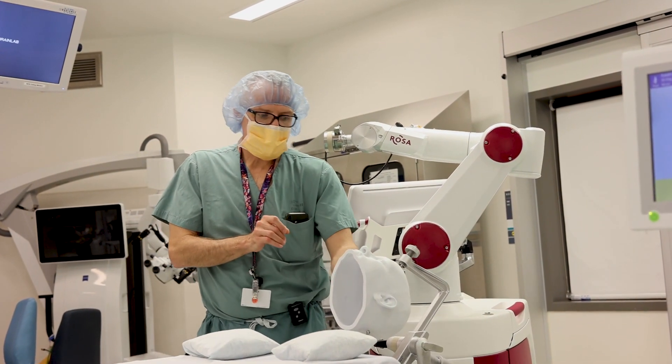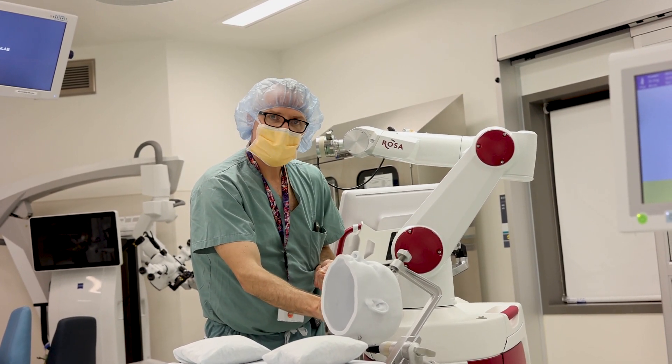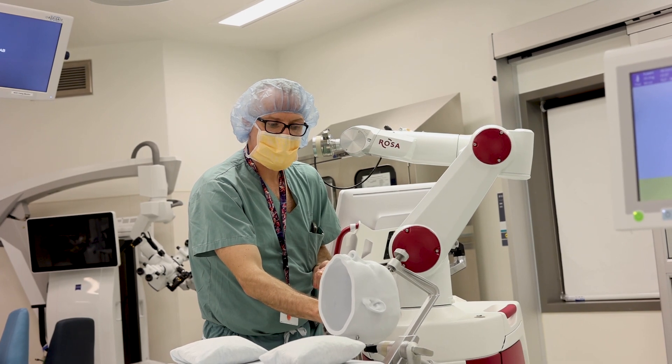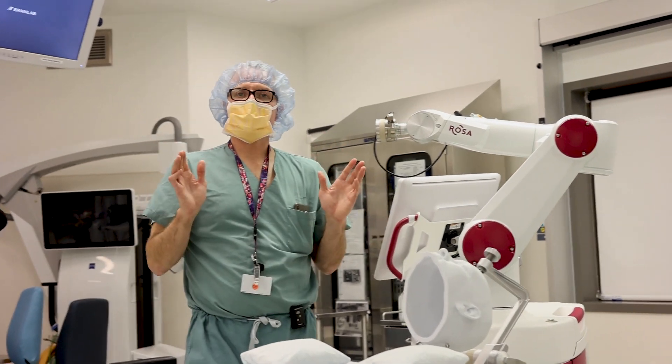We take the stylet out, we pass the electrode in with 10 to 15 contacts in it, and we screw it — it has a little cap — into the anchoring bolt. We screw it in and then we're finished with the first electrode.